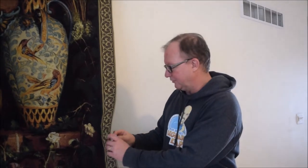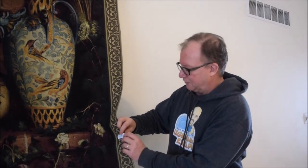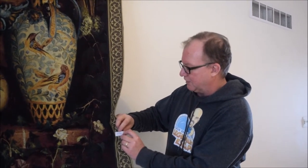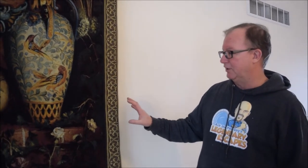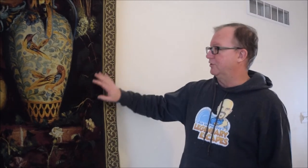There is a tag on this and we never trust the tag. It does say dry clean or spot clean only, but even if you dry clean some particular tapestries or rugs, it could still bleed. So we do not want to just jump in with a dry cleaner — we want to test to make sure it's colorfast first.